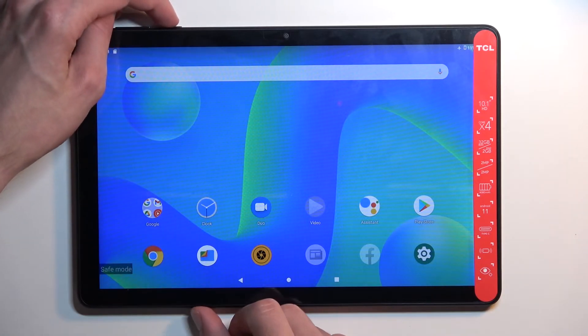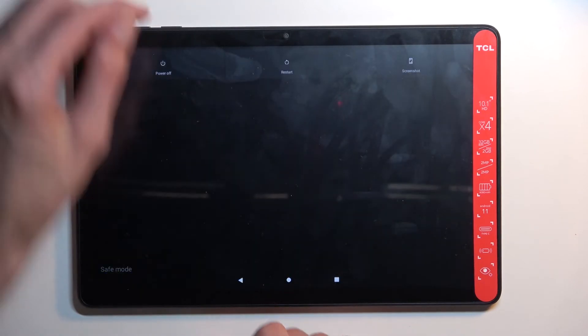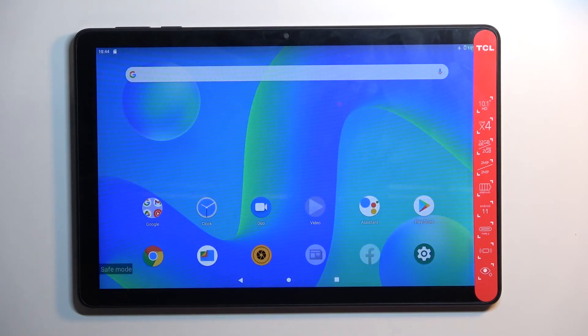Once you're done with this mode and you want to go back to normal so you can use all your installed apps, just hold the power key once more and select restart. Once the device boots back up, it will be back in normal mode.